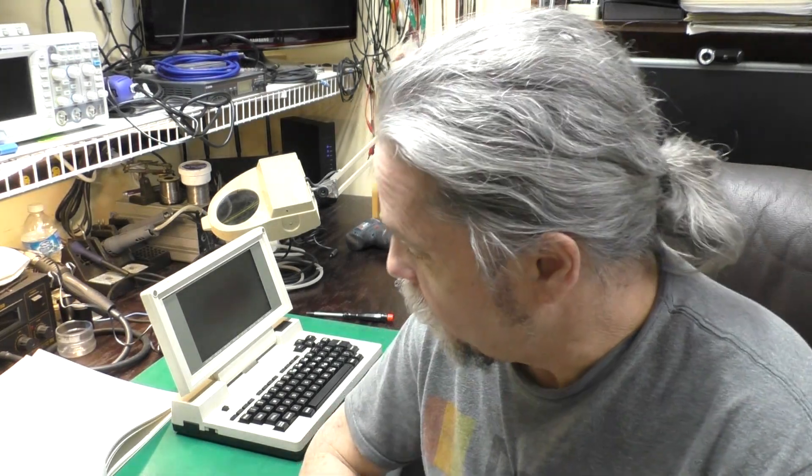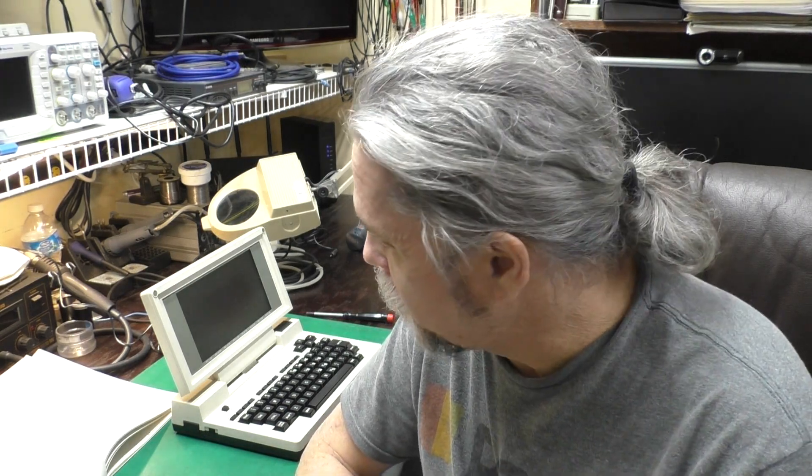Hi, this is Jeff from the Ozark Mountains in Missouri, USA. Here we've got a Tandy Model 200 that somebody sent to me to work on. They said it wouldn't power up. When I applied power, it had the most interesting effect on the screen, so I thought it might be fun to look at together. This is kind of an unusual looking problem, so I'll get you pointed at the screen and we'll see what it's doing and see if we can't fix it. Let's get started.